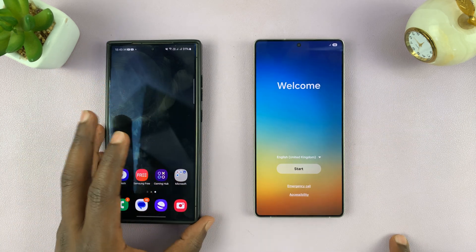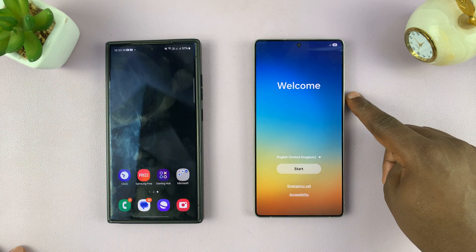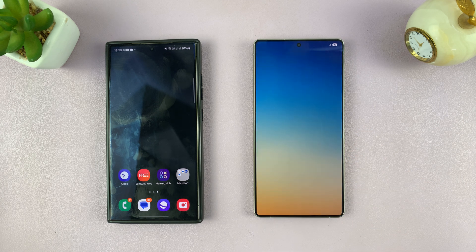This could be any old Samsung phone. So it's next to this one, and I've just turned it on. So what you want to do is tap on the Start button. Let's start the process.